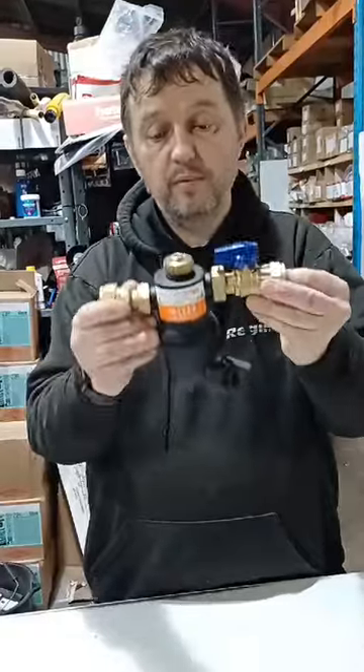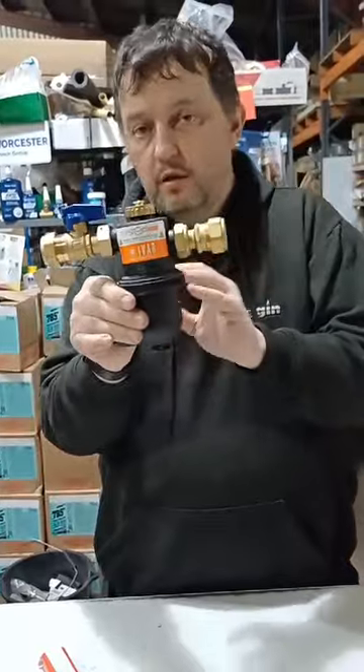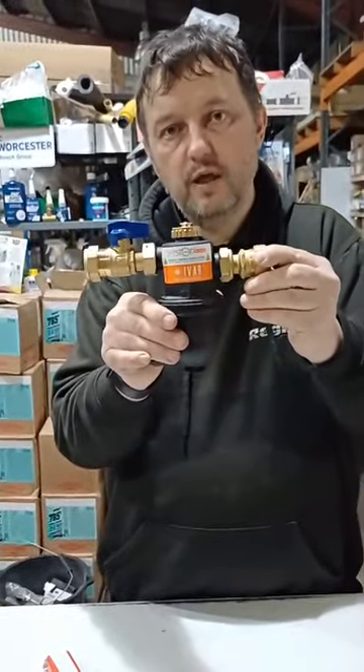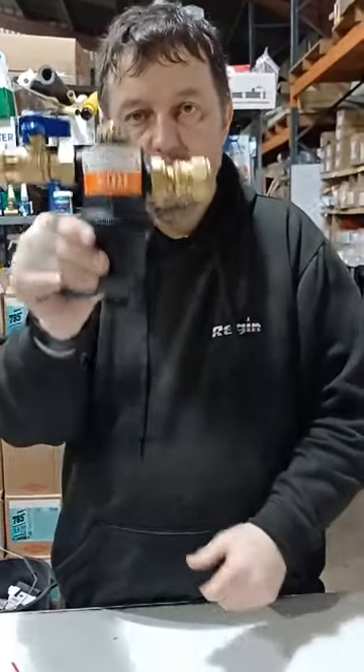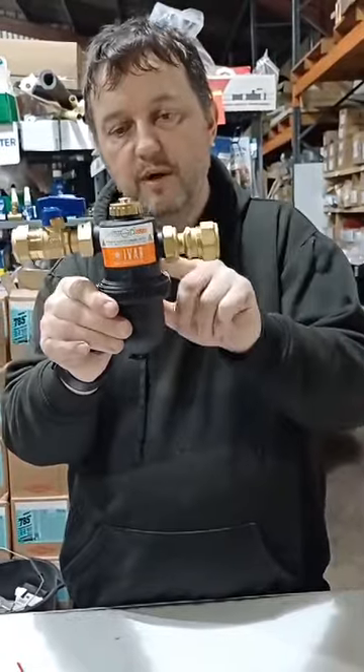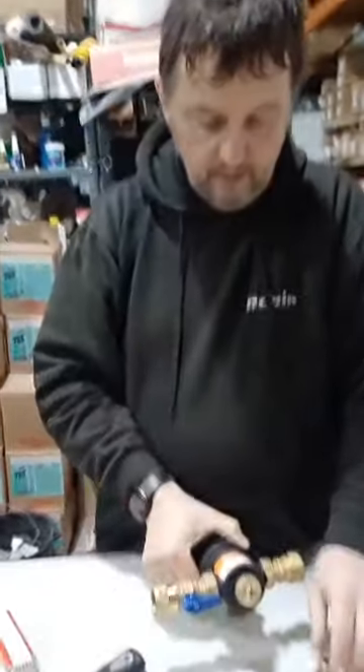We've done a deal partnering up with Ivar. Ivar are an Italian company — they do over 10,000 products in the plumbing and heating range and we are bringing loads of them into the UK. This is the first one, it's made by Ivar, Italian made, really good quality, really happy with it.